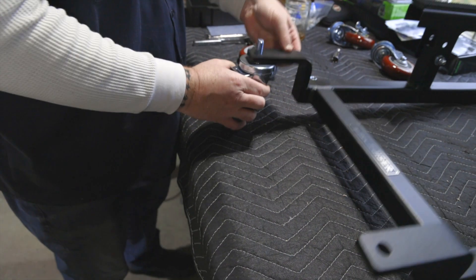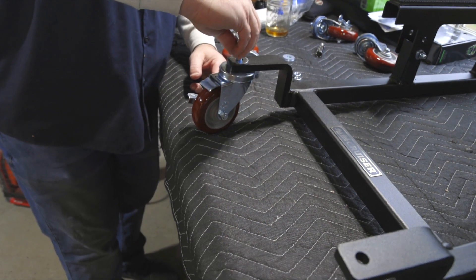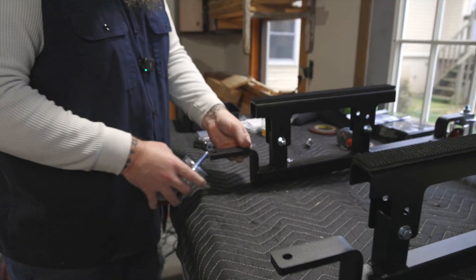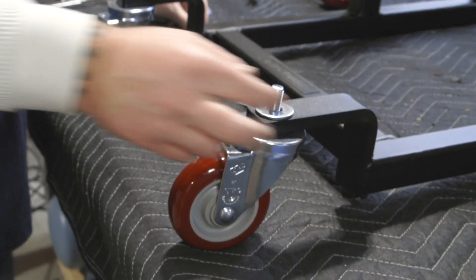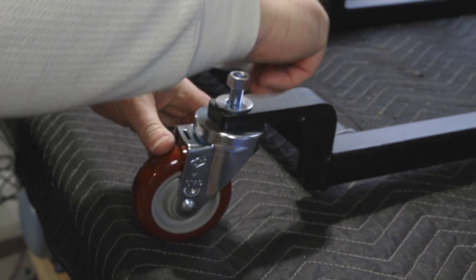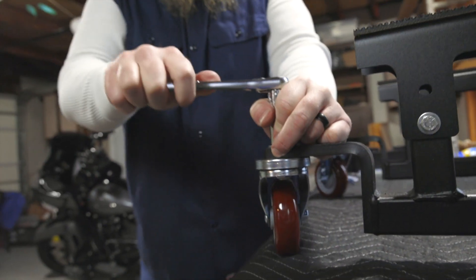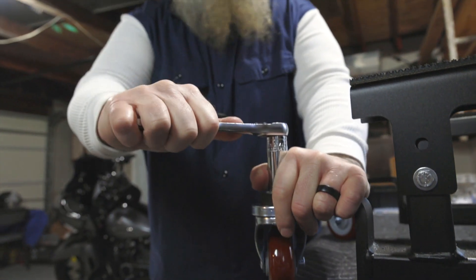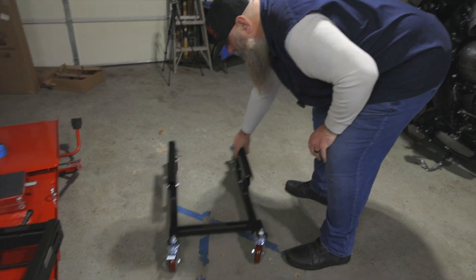Now we're just going to put the casters on — washer, nut. This is a three-quarter inch. We want to make sure we're staggering one locking on one side and one non-locking. Take much once you finger tighten it, and we're just going to put it on the side.